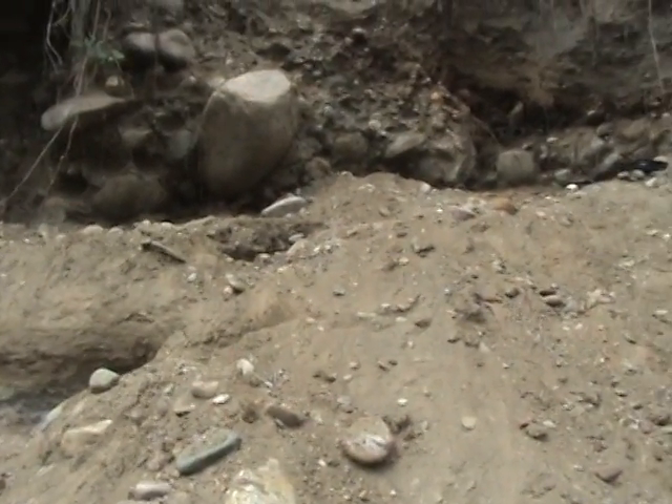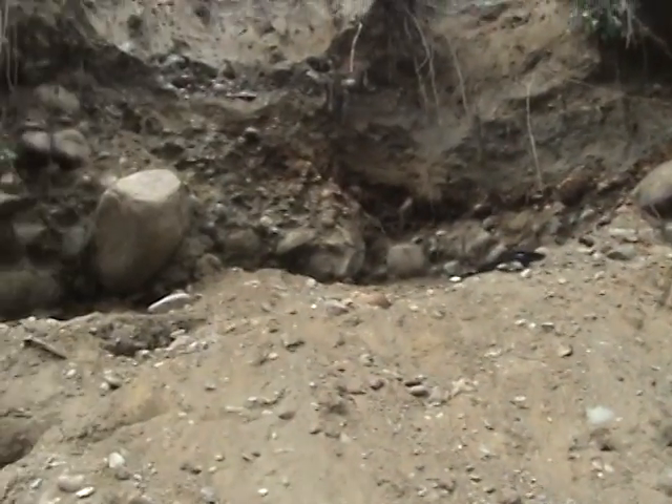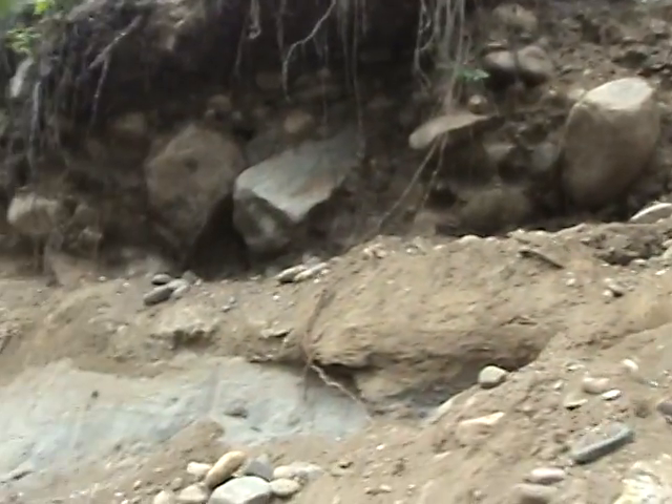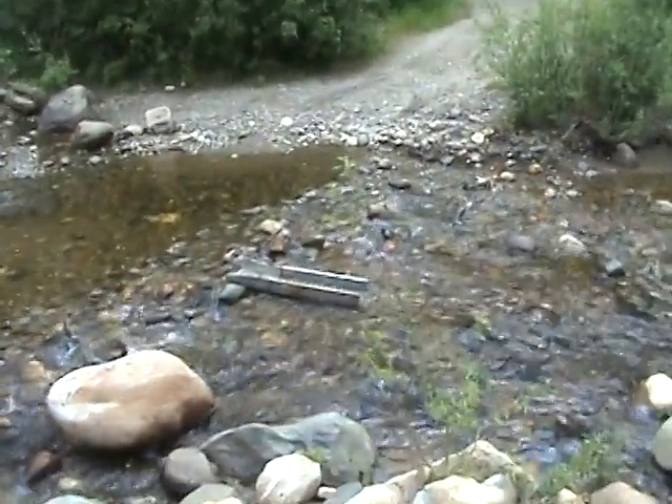I can imagine all this material on the ground — you could dig it up and run it through your sluice and you're going to get some gold out of that from people slopping it around. Anyway, that's my little operation in the middle of nowhere. Beautiful.